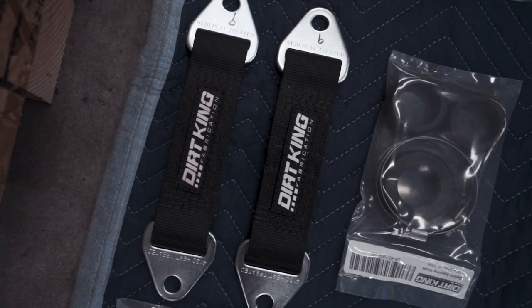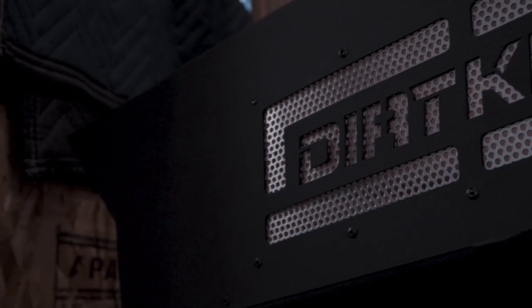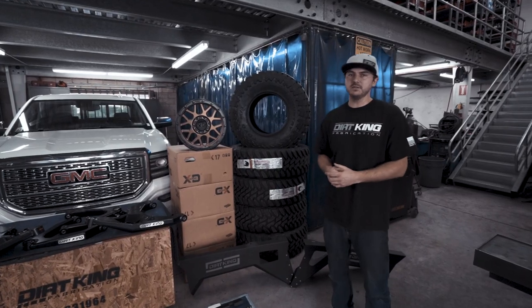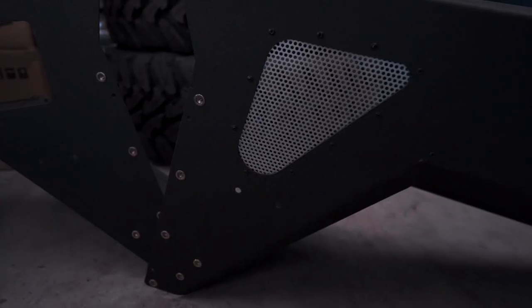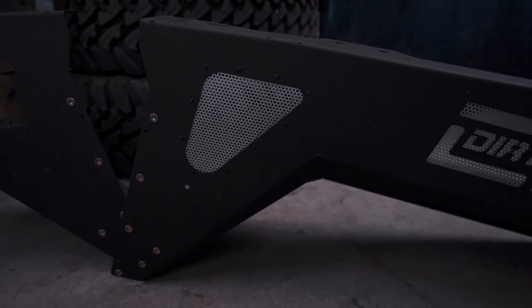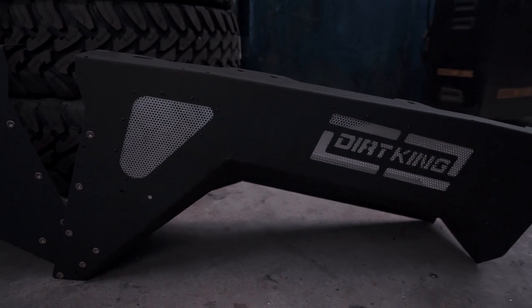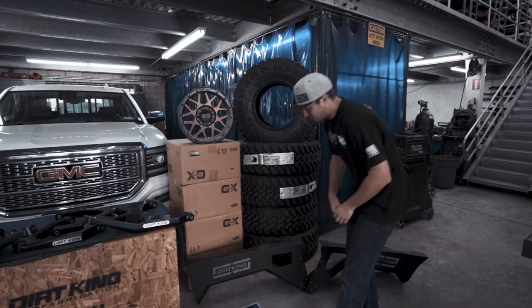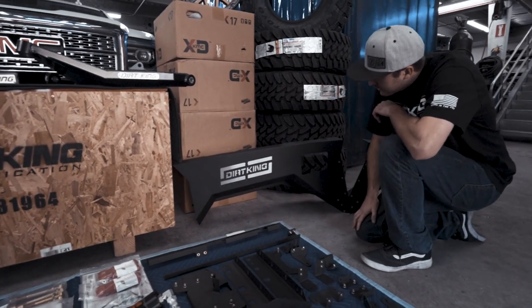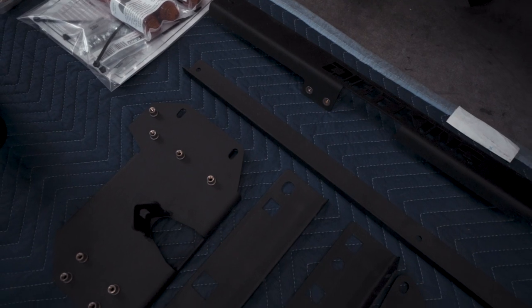A big problem we have with the GM and Chevy trucks is that the inner core support and the fenders are spot welded together. To solve that, we made a complete bolt-on inner wheel well structure. Not only did we make a complete bolt-on structure, we also made additional clearance so that you can fit a 37-inch tire and clear at full bump with our long travel kit. Right here you have two inches of clearance all the way through the wheel well to fit the tires at full bump, and everything's included to install it.